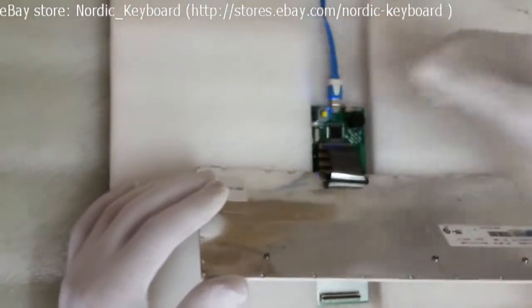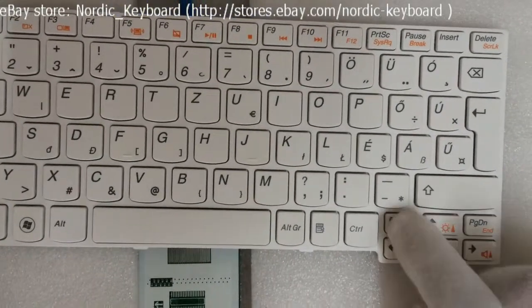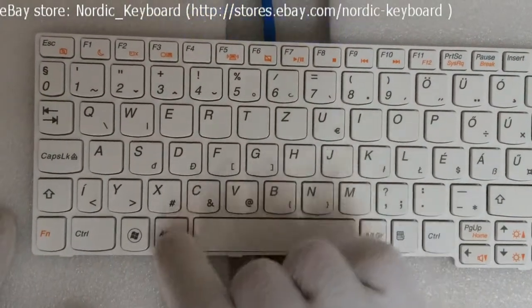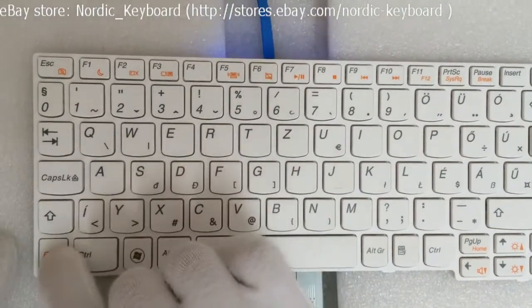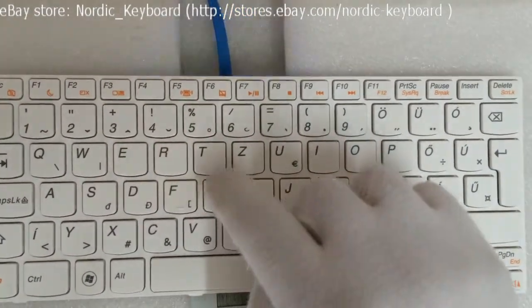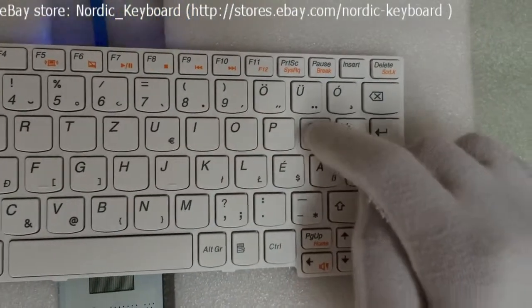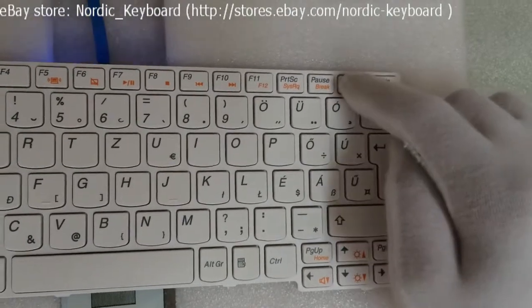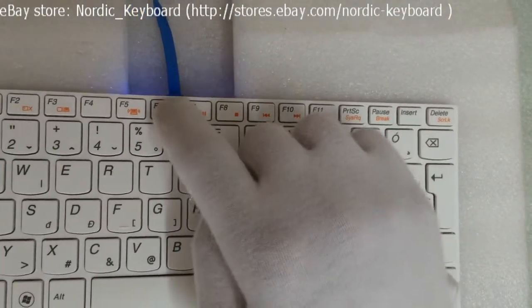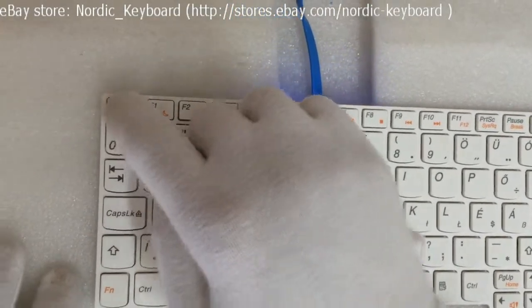Now we do the function testing. You will hear a thin sound when pressing each key. That means the key is working well. All good.